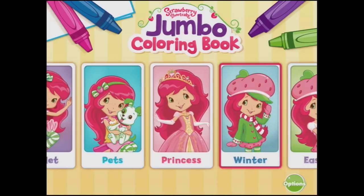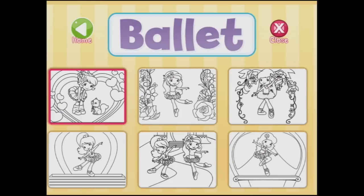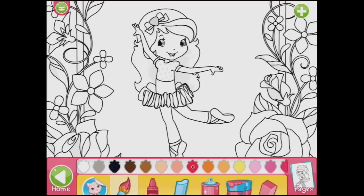We have got lots to do here. I don't even know where to start. Let's start at Ballet. Oh, look at this gorgeous one in the garden. So let's go and paint this one in the garden. We have a lot of options here. We've got all these colours. We're starting off with purple — that's what's automatically there — and we can use the paintbrush that's selected.